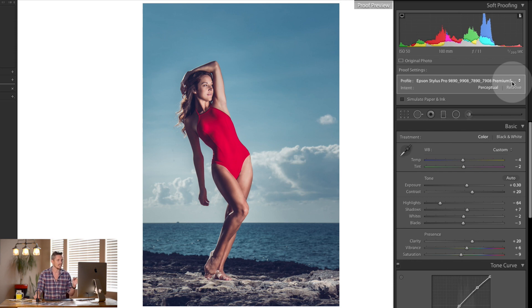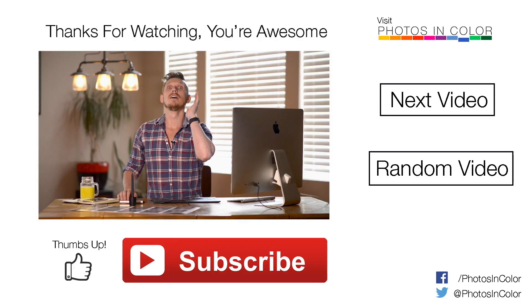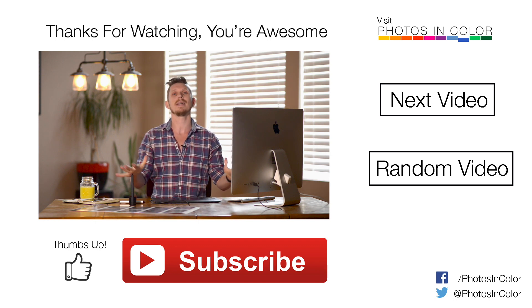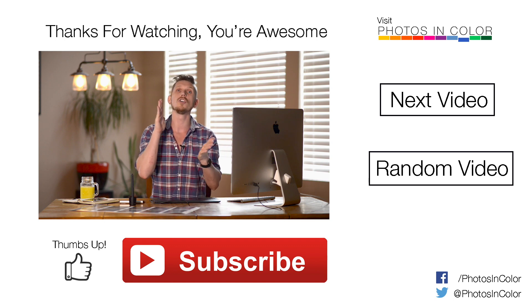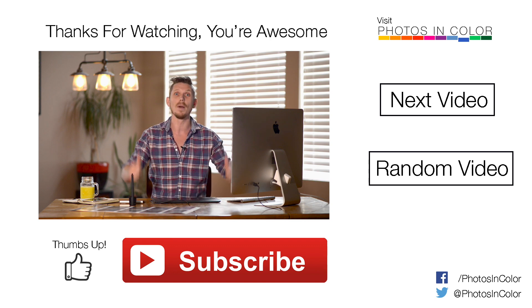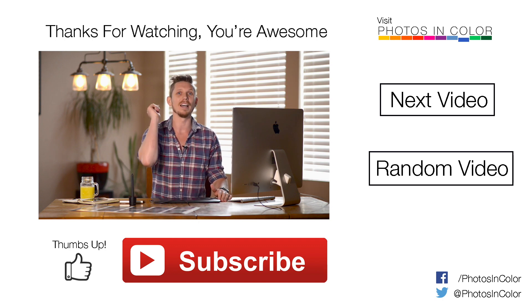That's going to be part two — how to actually print once you have the image ready. It may seem complicated and you might need to watch the video twice for it to make sense, but remember: you're always preparing an image to be printed on a specific paper by a specific printer. If you like this video please give me a thumbs up and subscribe to my channel. This was Ed Gregory for PhotosInColor.com.